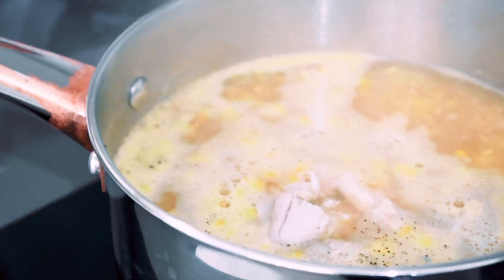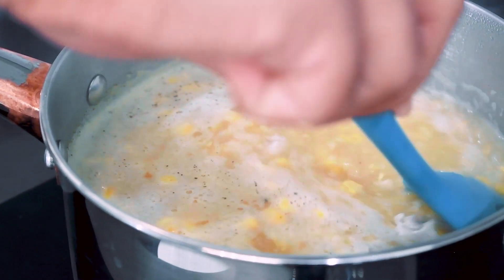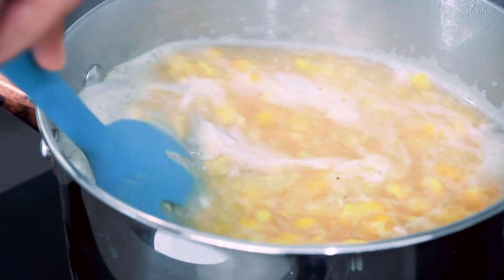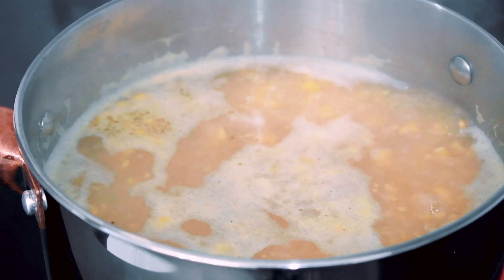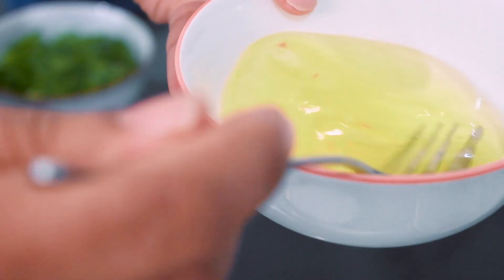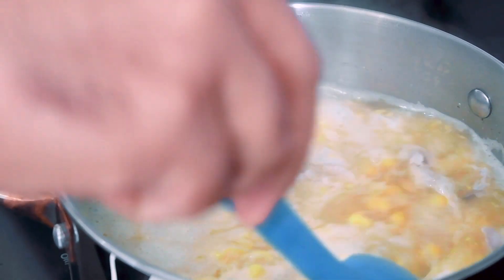Let's mix it and boil it for 3-4 minutes. Now the soup is ready. 3 eggs will be separated into the soup. When you boil it, you can mix it in a little bit.